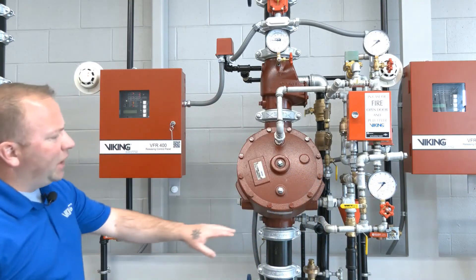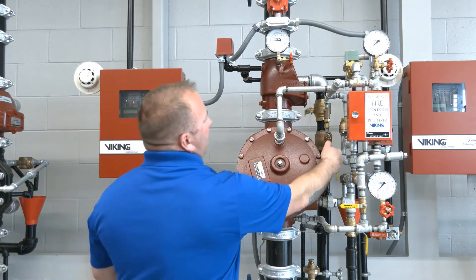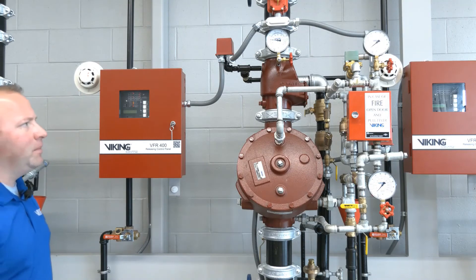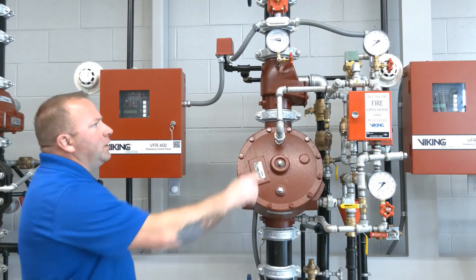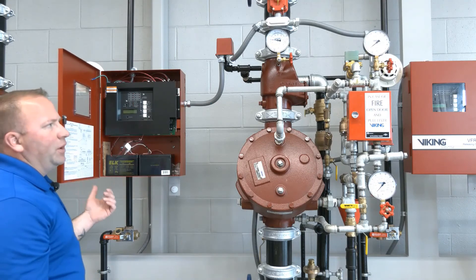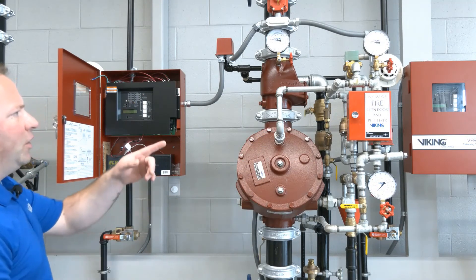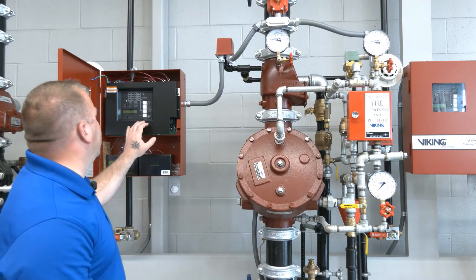With our air pressure re-established and our system prime valve in the open position, that prime water is flowing through and is basically being sent to drain at this point. Our VFR 400 panel and our detection is still in alarm, causing the 24 volt solenoid to be in the open position so that water is going to drain. To close the solenoid we're simply going to reset the VFR 400 panel, and with that reset we'll see our prime water pressure re-established on our gauge. Now our prime water pressure has been reset but we still have a supervisory signal because our system control valve is in the closed position.